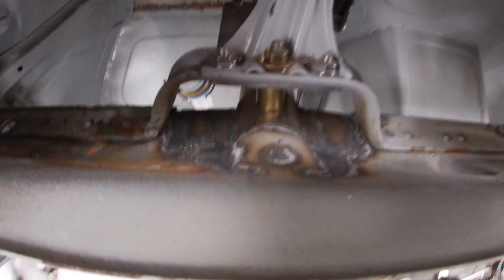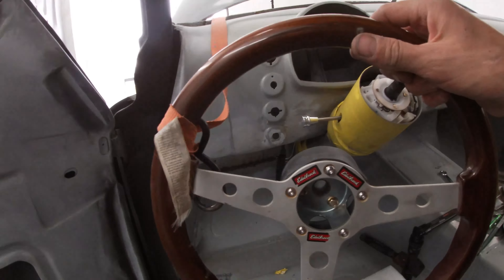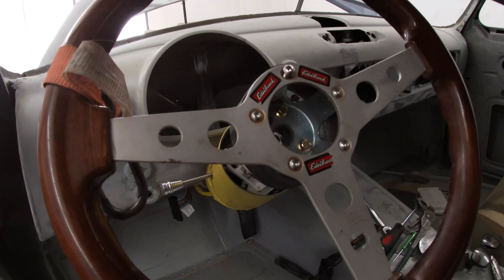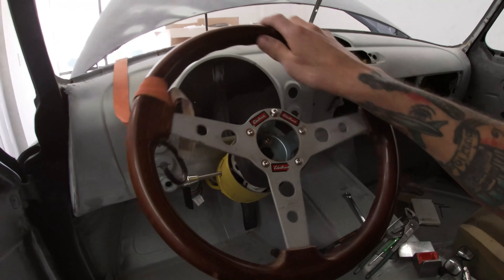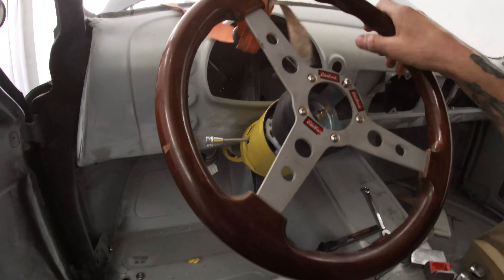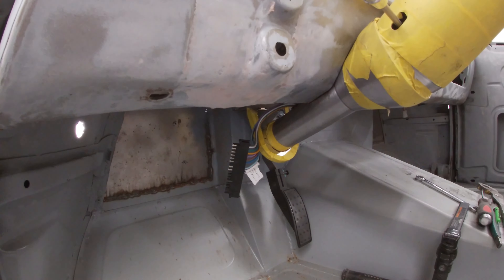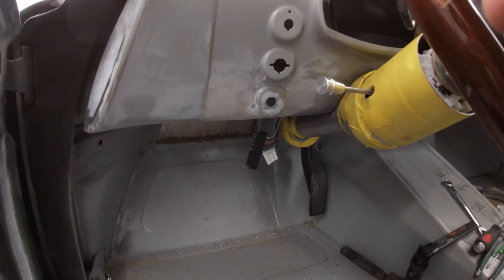So I've got a stud going through the top there that holds this. Got this on my steering wheel so it ain't going nowhere. And there it is. Next I'll put a couple of universal joints on that steering shaft, run through the firewall, run it to the steering rack. That's what we want.